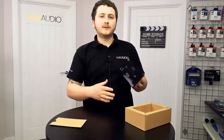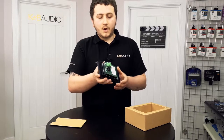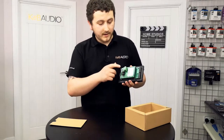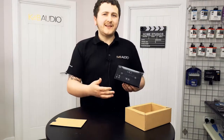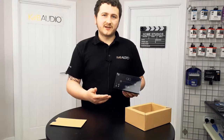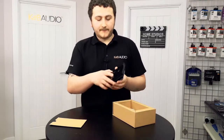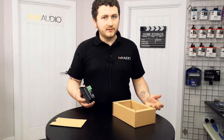Gesture control works really well with this unit — so instead of touching it, say if you're washing up, you can just wave your hand and it performs different functions. We've got a separate video on that. On the rear of the E50 you have your two-channel speaker terminal, power, auxiliary, and all the other connections. This unit delivers 18 watts per channel and sounds really good. Also included are two screws and a small plug for the auxiliary port on the front, to keep it tidy when not in use.